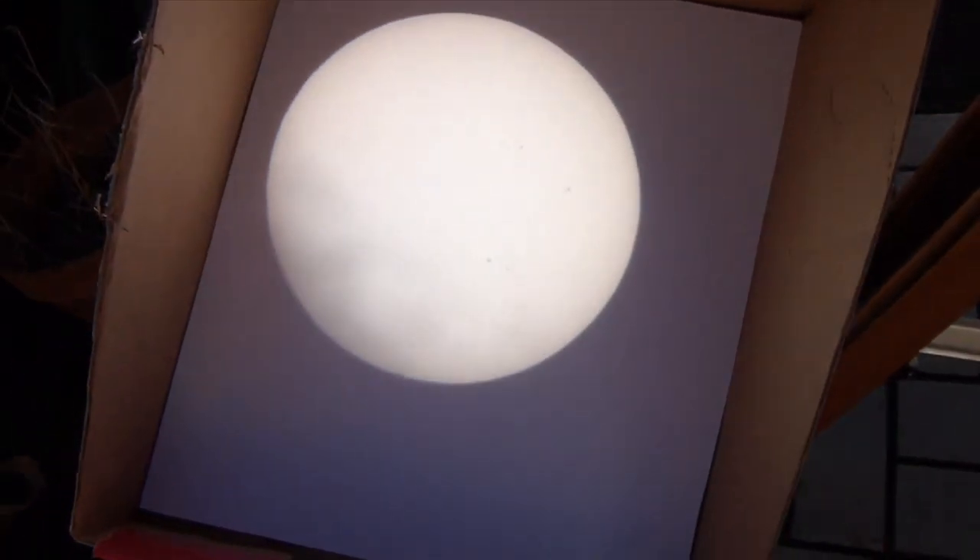You can actually see some sunspots there — have a look. Some spots. Those are real because they move with the sun. So on Wednesday, there'll be another spot — a nice, round little spot — and that will be the planet Venus.